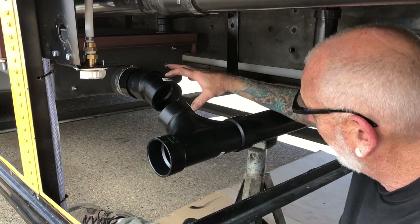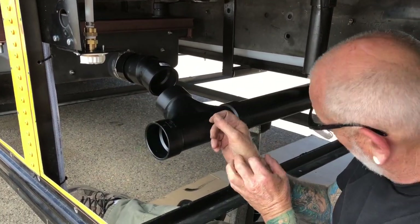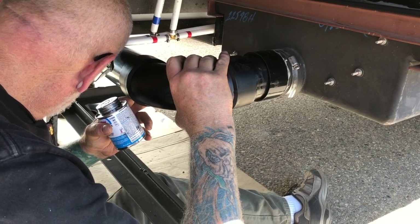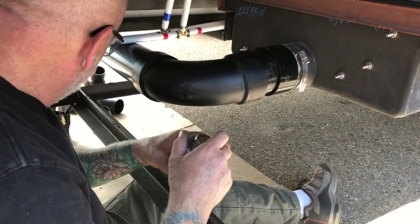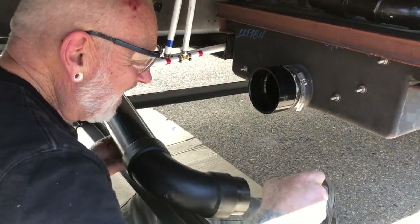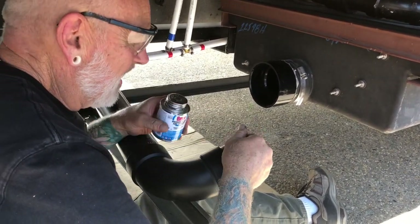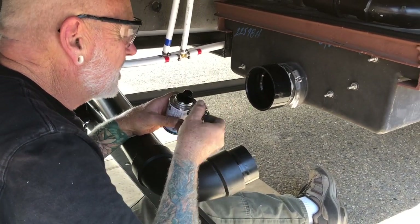So all I've got to do is put this on, get that one in, cut a piece that length, then a little piece, and then the gate valve. Everything's coming together. He's got the glue in his hand — that must mean it's going in! You've got to work fast with this glue because it sets so quickly in the warm weather. You've got to lube both sides of the joint.